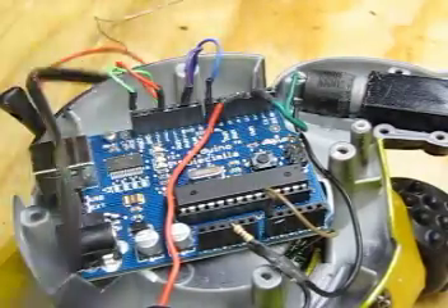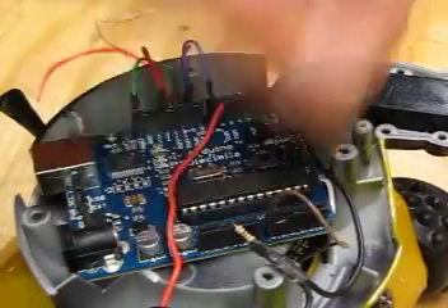There we go — wires from the motor, left and right, and from the ground.